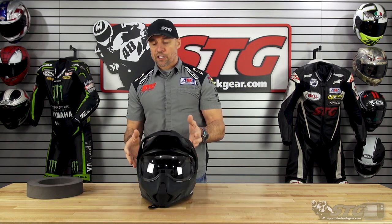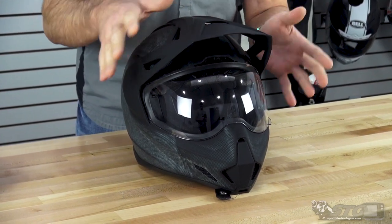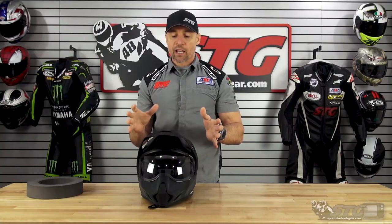Shell material here is going to be a blend — it's a fiberglass with some carbon being used in the shells as well. So this is not an injection molded plastic shell.